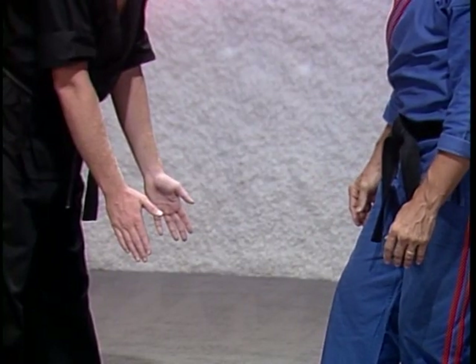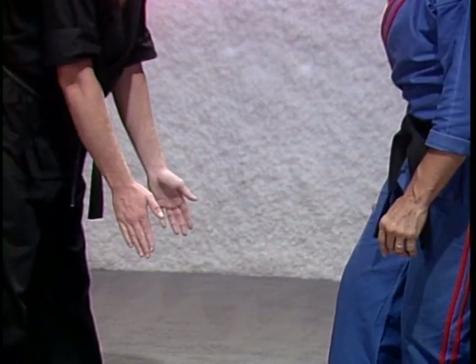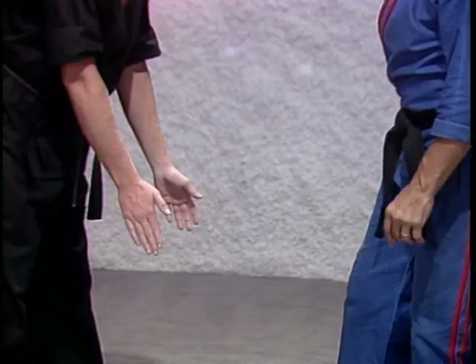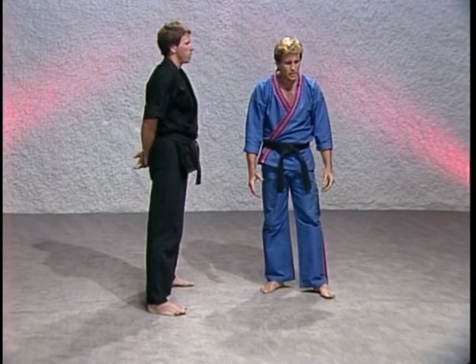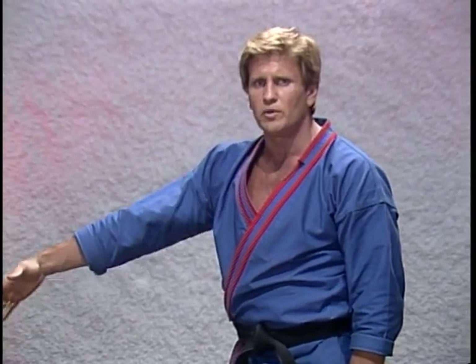Watch how fast you can make this particular kick — this is how I want you to learn to execute it. Does everybody see what I mean? I've got a professional black belt in front of me. He knows what's coming. All he's got to do is move his hands about six inches to touch my foot. If I can get my foot from the ground all the way up to the groin and out before he can react to it, it shows you how fast that kick can be.